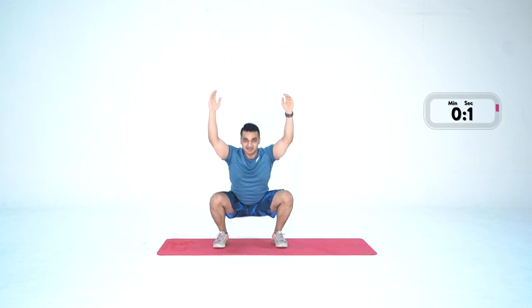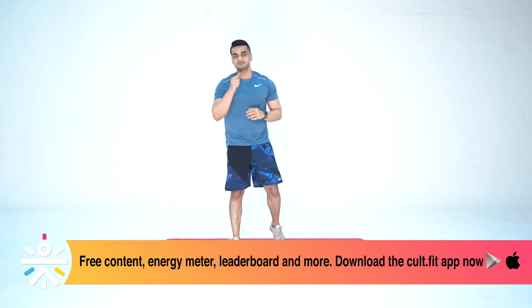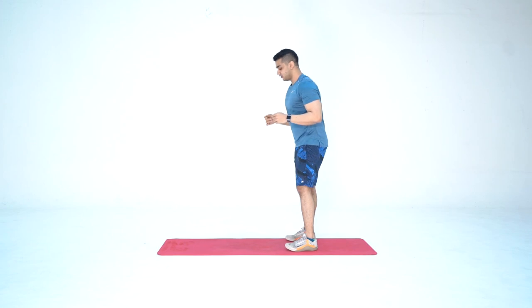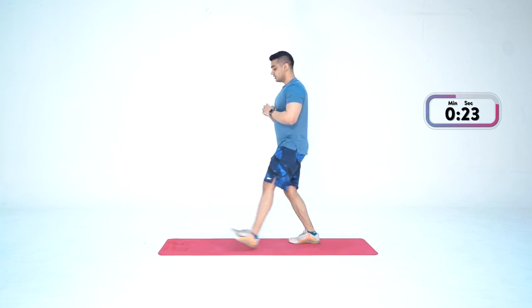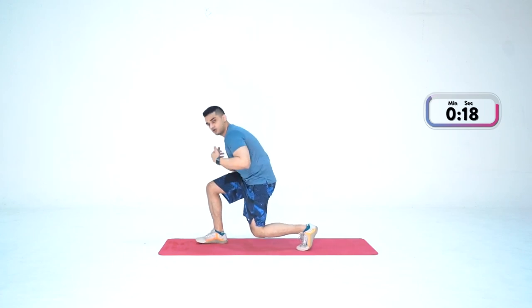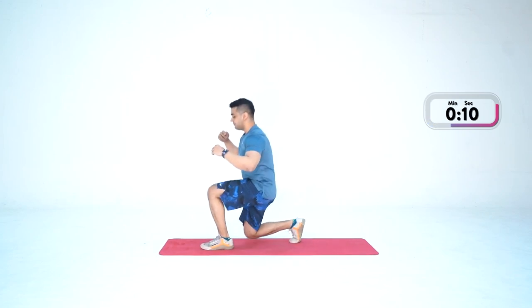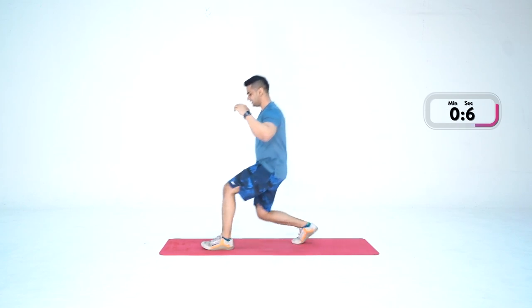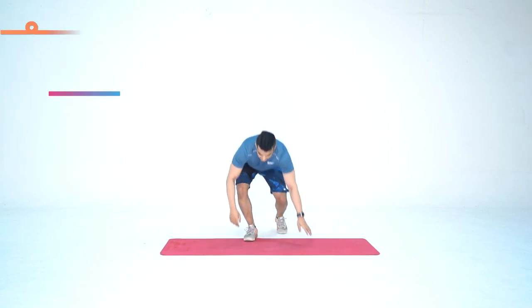Done. With this we're done with round one of the warm-up — we're going to do another round. What was the first movement? Alternate forward lunges. Let's start together in three, two, one — and go. Down and up. Remember not to round your back or put your weight forward — I want the torso to be up. Pace yourself; you don't have to go too fast, this is warm-up time. Last rep — done.